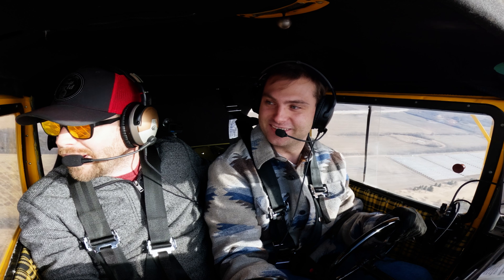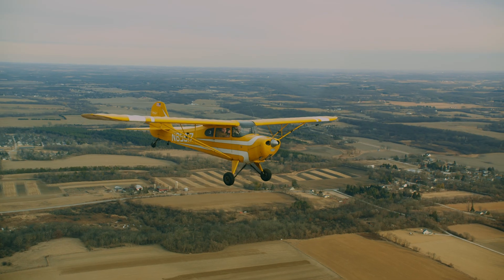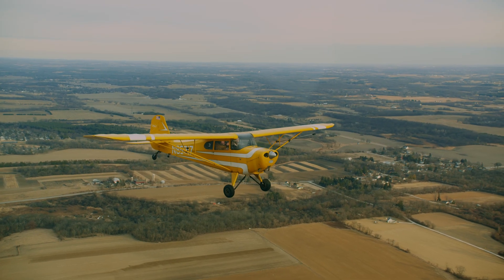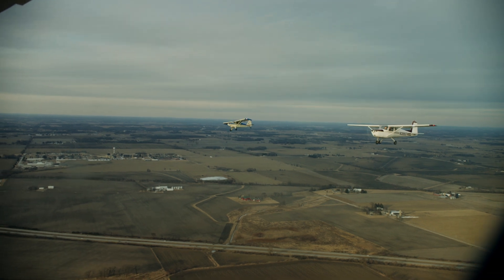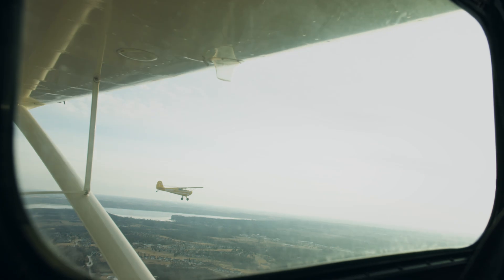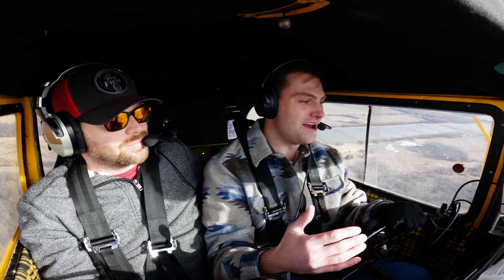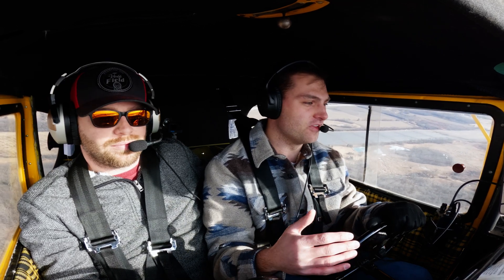We're doing some maintenance — actually, I'm waiting to do maintenance because it's been so cold we can't get into a warm hangar. It's cold in Wisconsin. That's not good for the plane, but it is good for us — today we are landing on a frozen lake. This is going to be a how-to on landing on ice and frozen lakes.